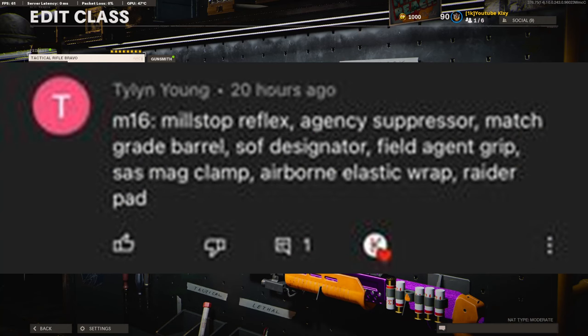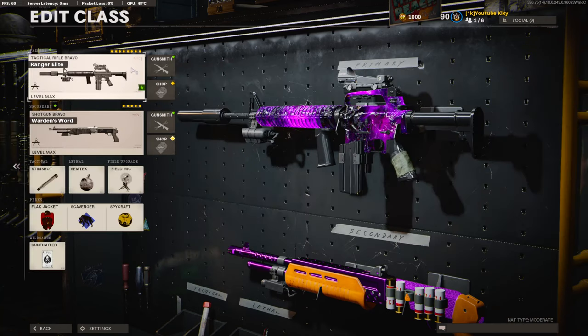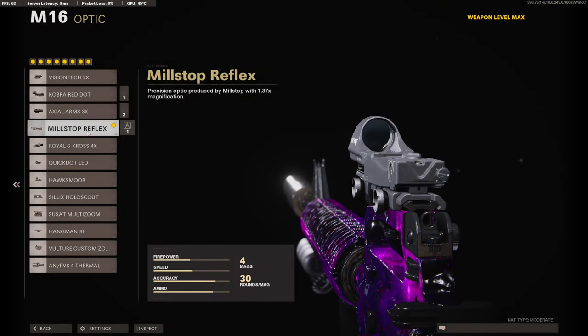So basically today, a subscriber told me to use 8 attachments on my class setup. I'll have a screenshot of all the attachments he told me to put up, just so you guys will know. On the optic, I am using the Mil-Stop Reflex. You can use whatever you prefer, but on his particular class setup, this is what he uses.